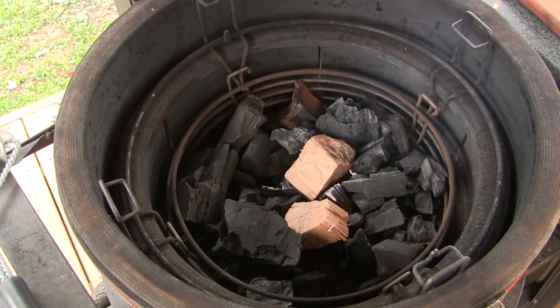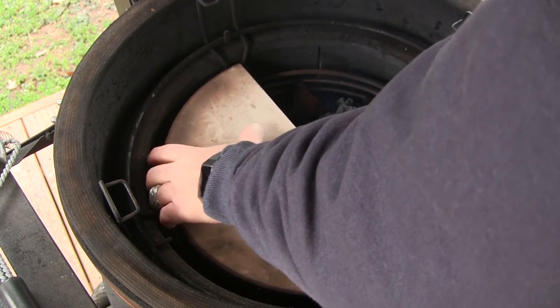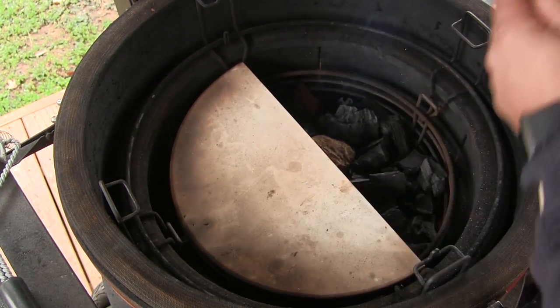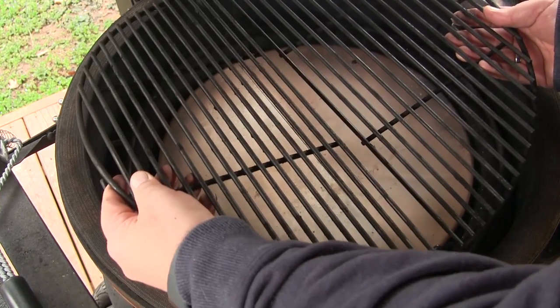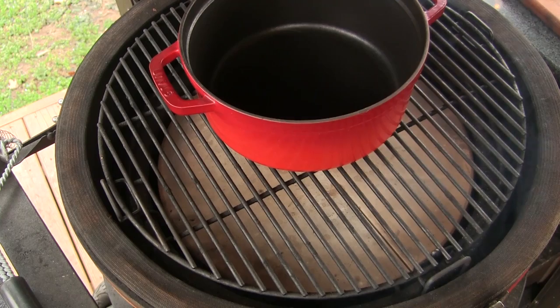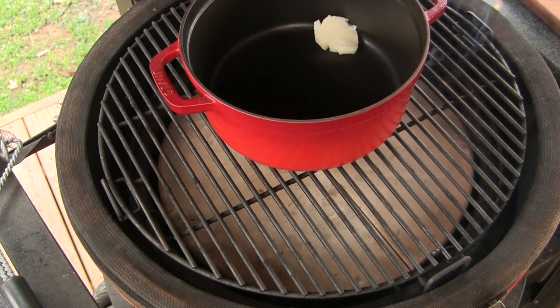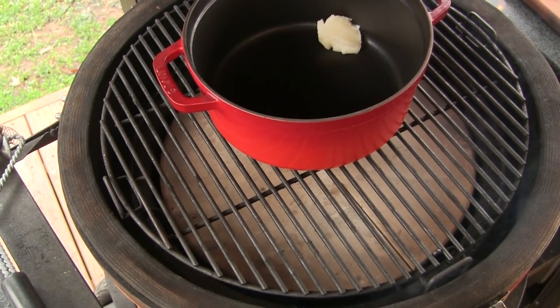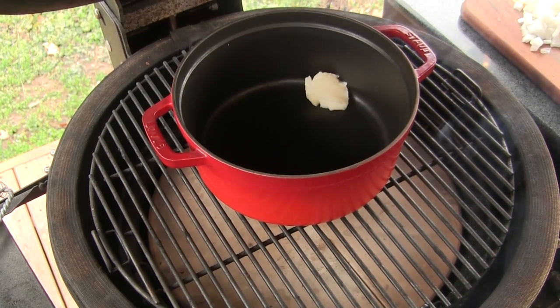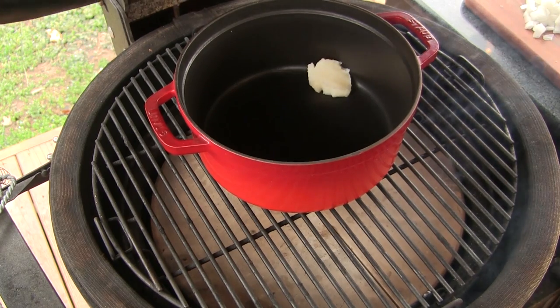We're going to get this chili project started by firing up the Kamado Joe Classic. I've got a fire lit in the center of the firebox and a couple of chunks of pecan wood on here to create some smoke. I'm going to put my heat deflectors in the low position and then put my grill grates in the upper position. I'll set my Dutch oven on here to preheat, put about a tablespoon or so of beef tallow in there and let that melt as the grill comes up to temperature. We're going to close the lid, and I'm going to use the iCommand to start this project out at about 225 degrees.